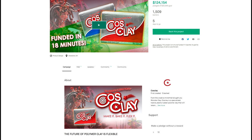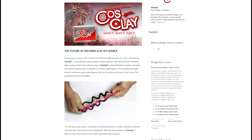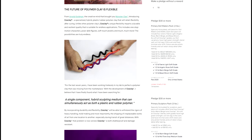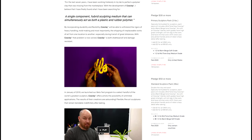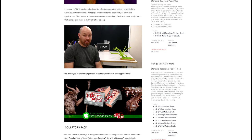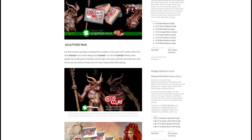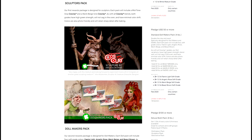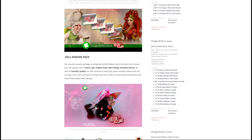I want to mention one more thing about the cause clay — it's not yet available to the public. I'm beta testing it, but they have a Kickstarter program going right now where you can pledge a certain amount of money and receive a package. It won't ship until around February, possibly a little sooner. I already made two pledges — the hundred-dollar sculpting package, which is half gray and half beige at eight pounds total, and the fifty-dollar decorative pack with half a pound of each color. I'd recommend backing the Kickstarter if you're interested.